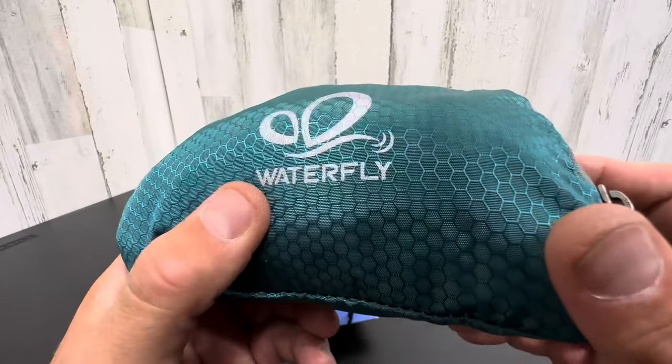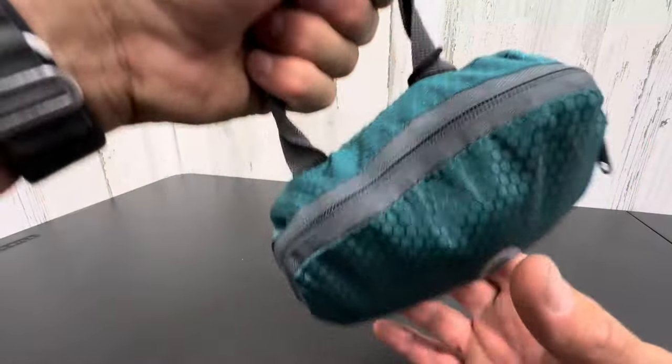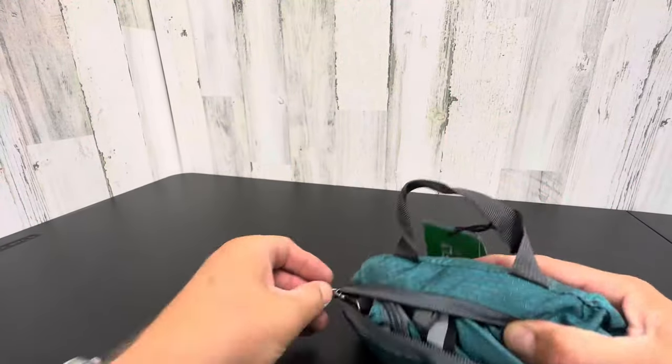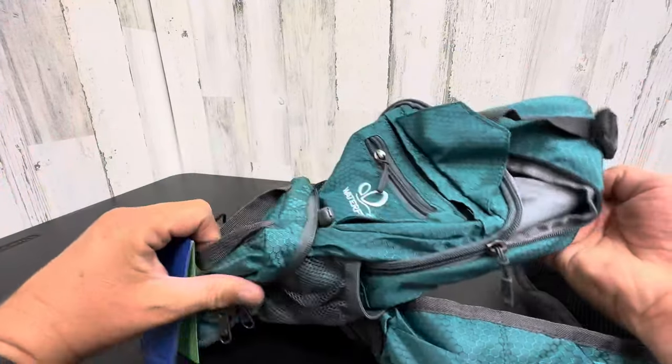Hey everyone, here's an awesome product from Waterfly. Check out this little tiny thing. It's got a little handle but don't let looks deceive you. You open the zipper and look at this — you got a full shoulder backpack.